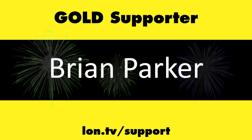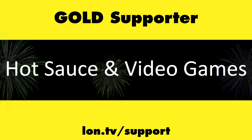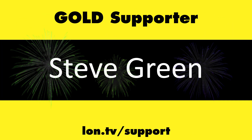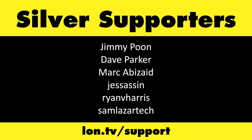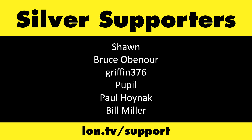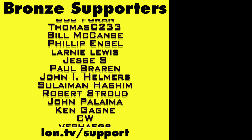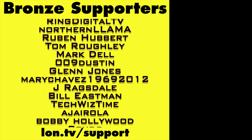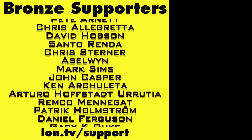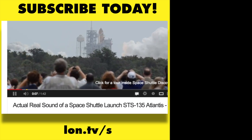Until next time, this is Lon Seidman. This channel is brought to you by the Lon.TV supporters, including Gold Level supporters Brian Parker, Budly, Hot Sauce and Video Games, Steve Green, and Omda Brown. If you want to help the channel, you can by contributing as little as a dollar a month. Head over to lon.tv/support to learn more. And don't forget to subscribe — visit lon.tv/s.